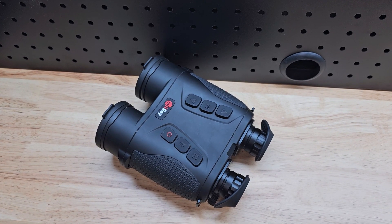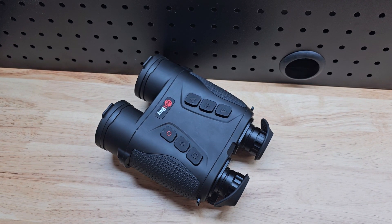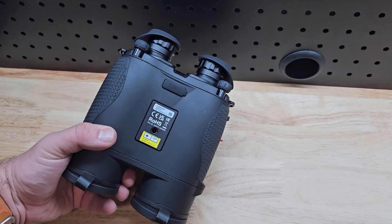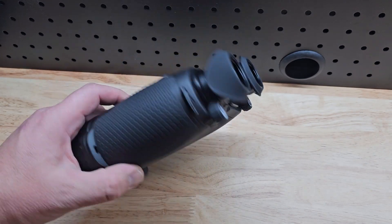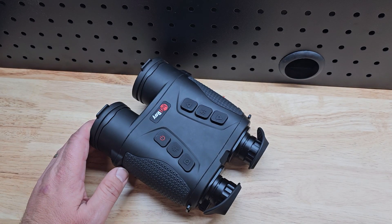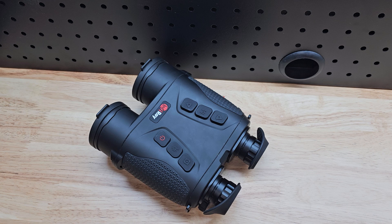G'day guys, it is Ben here from Hunt the Night. What I'm going to do today is give you my very first impressions of these brand new thermal binoculars from Infiray — the GEH50L fusion, which has everything you ever want in a type of binoculars, almost.